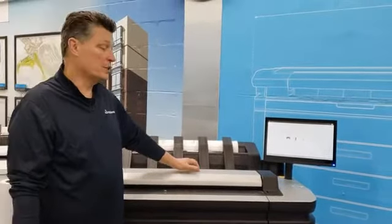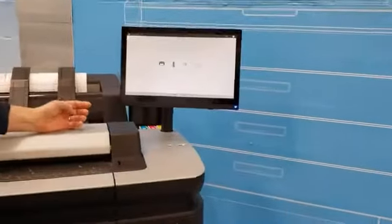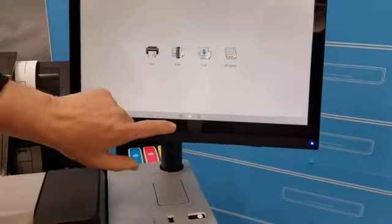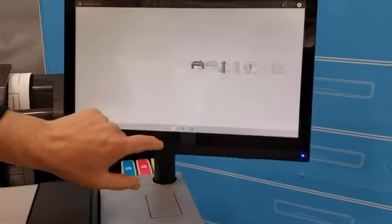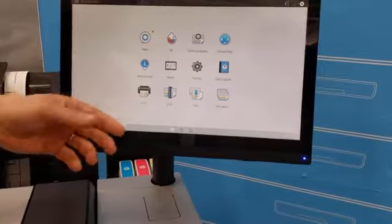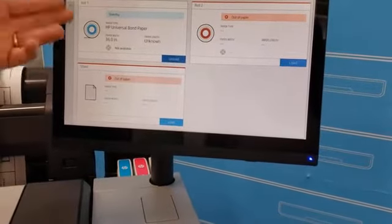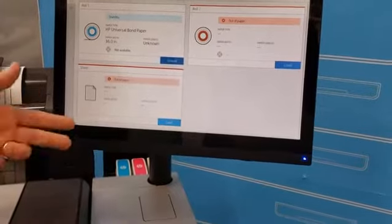As we mentioned in the past, the new system is drawer loaded versus spindles. So I'm going to take you from the home screen. You simply get into the more detailed screen, hit paper, and here it shows you roll one, roll two, and you have a cut sheet option as well.